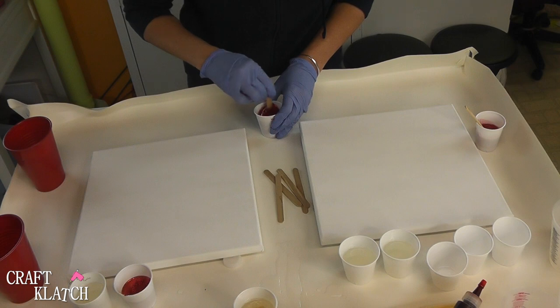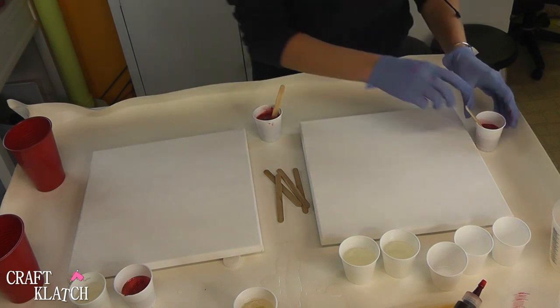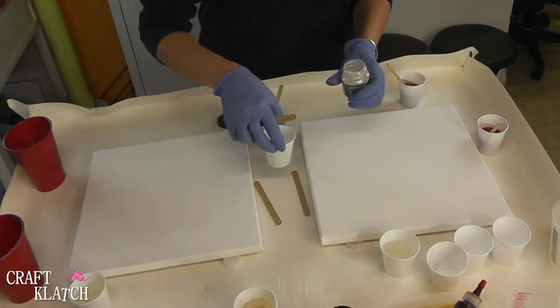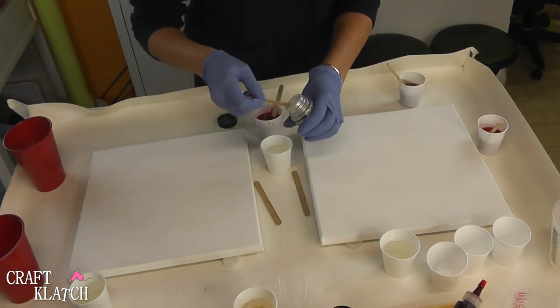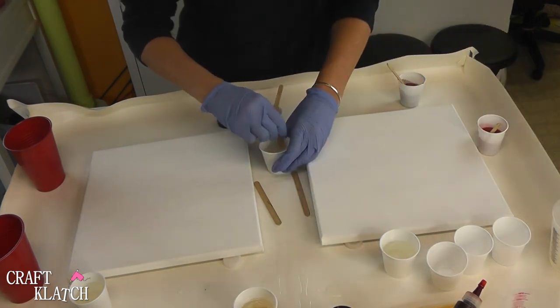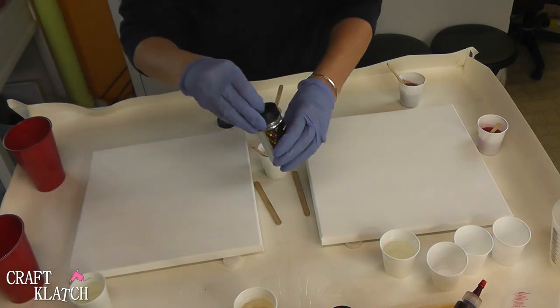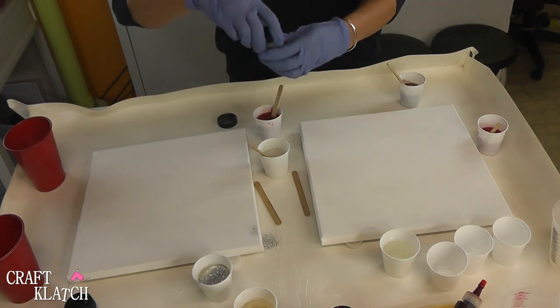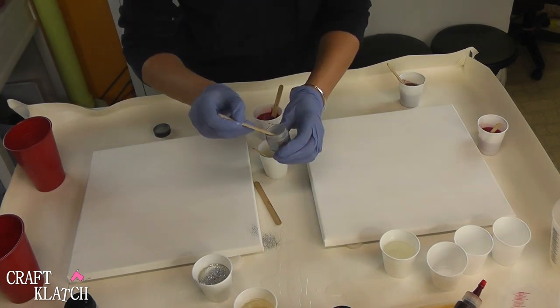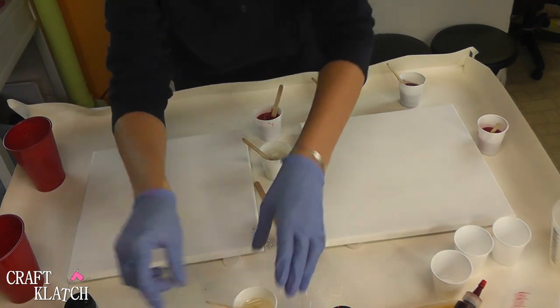I'm going to start mixing this stuff up. In addition to the reds, I'm going to use some silver, a little bit of black, and just for kicks, we're going to put some purple in there too. Here's some white micro pearl — throw some in there. These are the pigment powders, and if you're looking for any of the products, I'll have them linked down in the description below. I've got some silver glitter and silver pigment powder, which I'm actually going to toss in with some of the glitter.